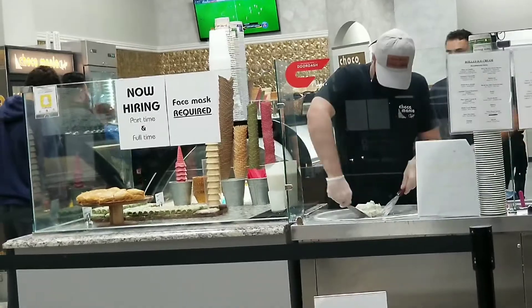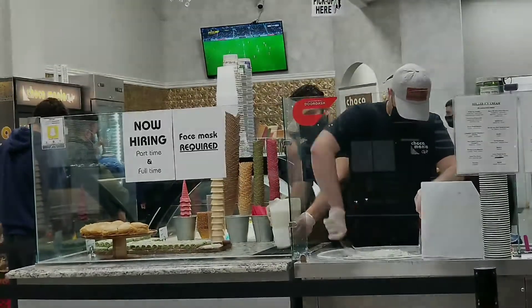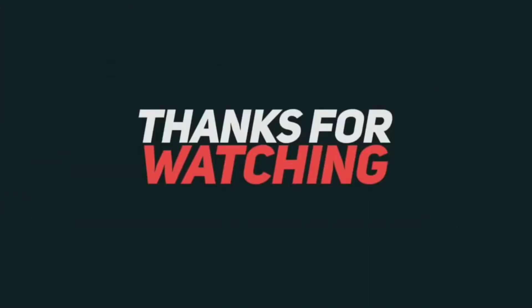Hopefully you enjoyed this vlog. Don't forget to like, comment, share, and subscribe. Until then, stay safe and always wear your mask. Assalamualaikum.